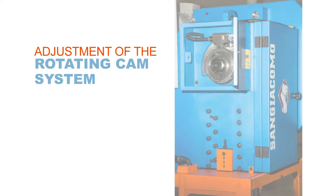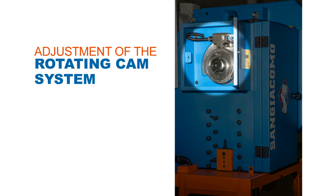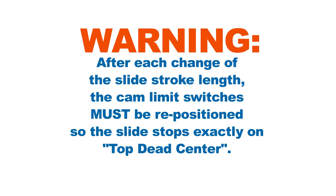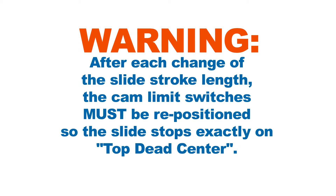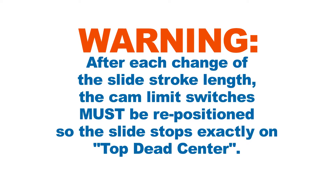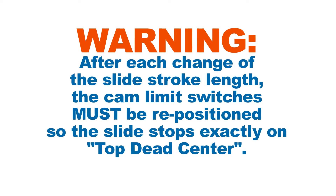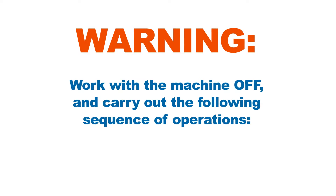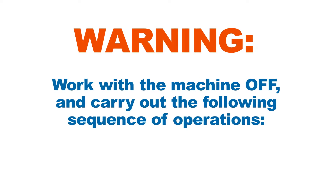Now that you know how to easily adjust the stroke length, let's look at the adjustment of the rotating cam system. Before you do that, please heed this important warning: after each change of the slide stroke length, the cam limit switches must be repositioned so the slide stops exactly on top dead center. Work with the machine off and carry out the following sequence of operations.